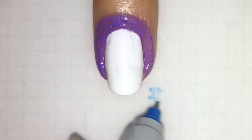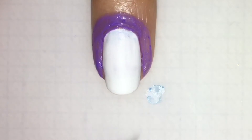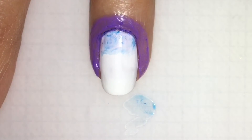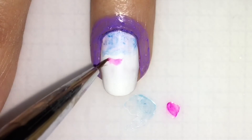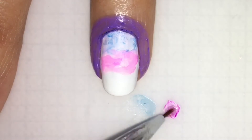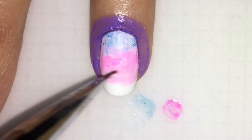Now take your Sharpie and just paint it somewhere, take some rubbing alcohol with a brush, and just paint it on, making it nice and watercolor-ish. Now take your next color and just right underneath, but blend a little bit with the blue so that you get that nice gradient look to it.